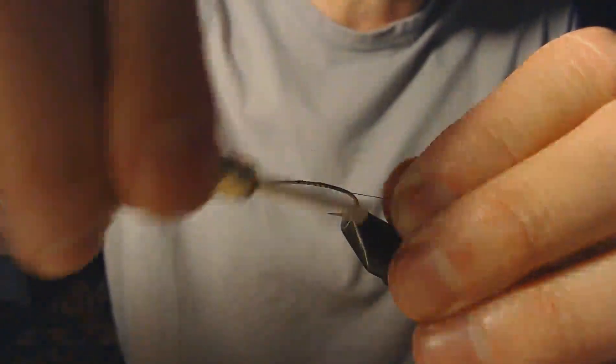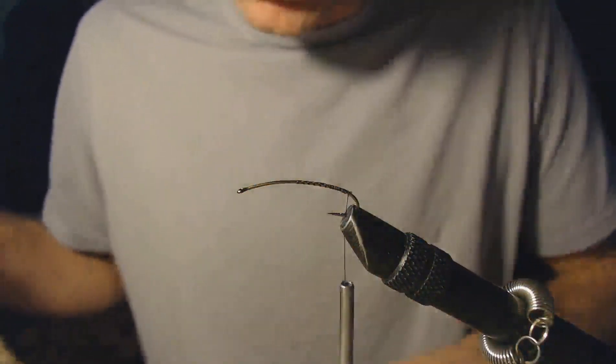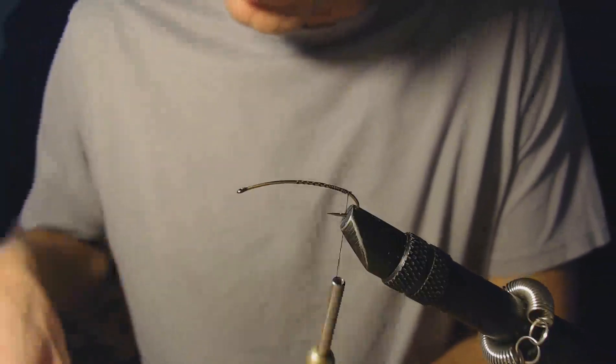I'll get my thread on and get back here to the back of the hook. I'll snip my thread, and the first thing we're going to do is put a little tail on it, just like on a normal stimulator that we would be tying. We're going to use a little bit of elk hair.